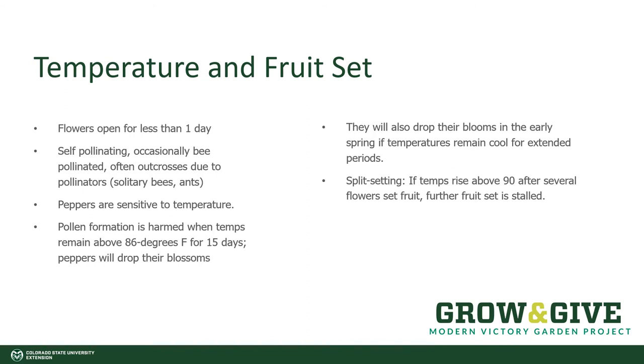This sets up a situation we often see called split setting. If we have ideal temperatures in mid-summer for the pepper plants to start producing fruit, you'll get a nice flush of fruit being formed. And then those dog days of summer start settling in August, and all of a sudden temperatures rise above 86 degrees and hover there for a couple of weeks. At that point, the pepper plants will stop producing fruit and drop their blossoms — but don't lose heart. Once the weather breaks and things start cooling off, the plant will start producing fruit again, and you'll have a second flush of peppers for your harvest.